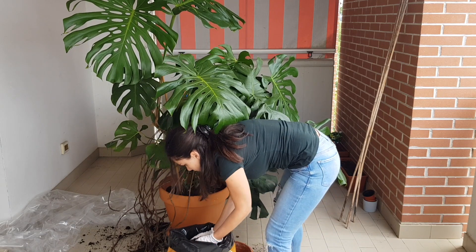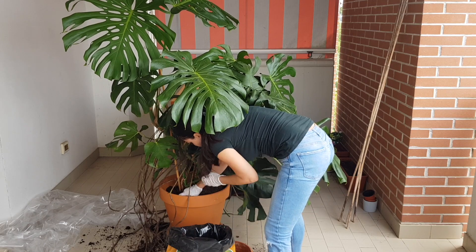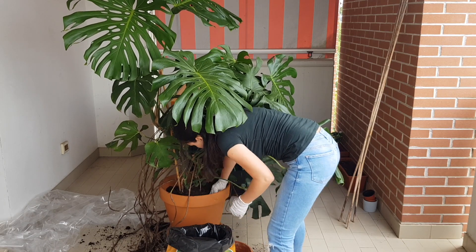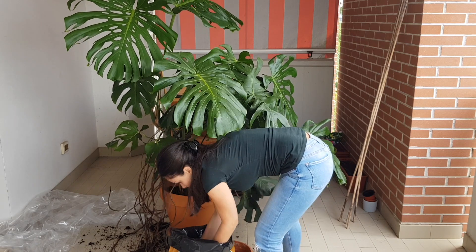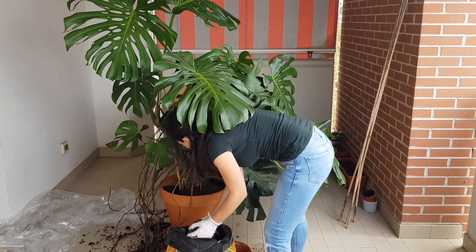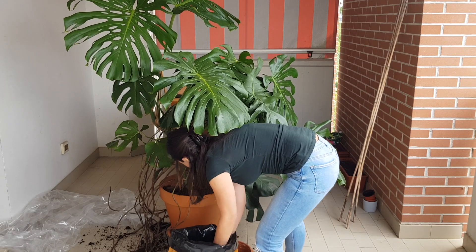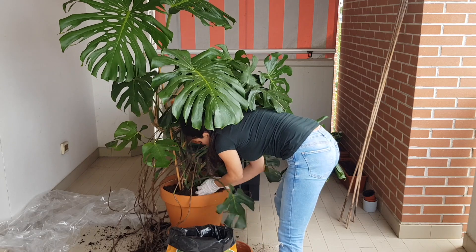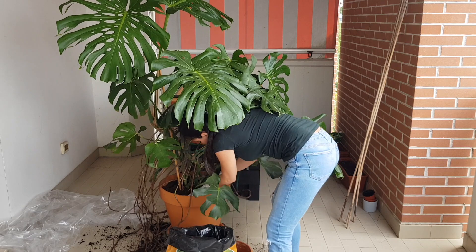I'll water it so the soil is moist, then I'm going to put the plant in a very bright place. You can grow monsteras in semi-shade or even shade, but a bright area is best — it will grow really fast and can become something like a tree, reaching even three meters indoors.